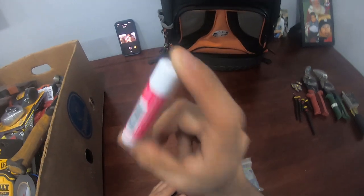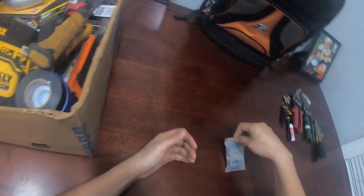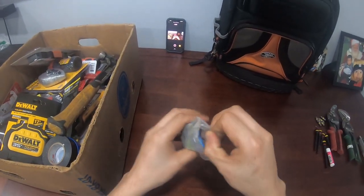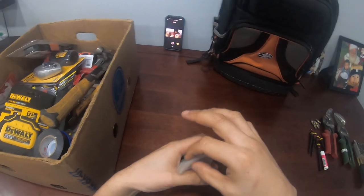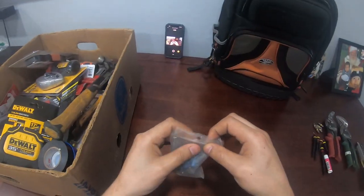Chapstick is a tool, guys — chapstick is a tool, especially in the winter. When you're working your lips can get dried up and before you know it you got red lips. This is another one of those bags of knickknacks that I carry. It's mostly these spade connectors right here — I carry these because there are a lot of motherboards you deal with, especially in HVAC.